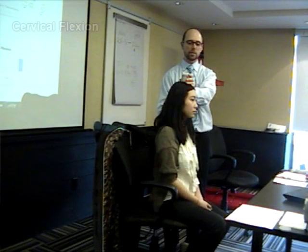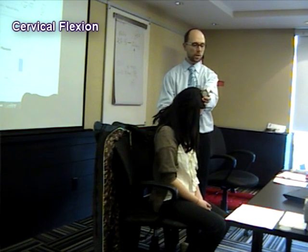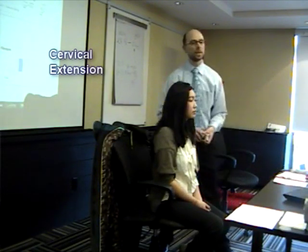Get her to bend her head slowly forward for me. Record those two scores there and record them on the computer. Flexion, and then we would go into the extension.